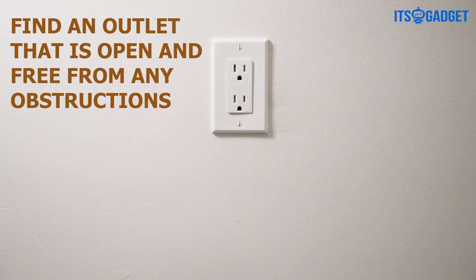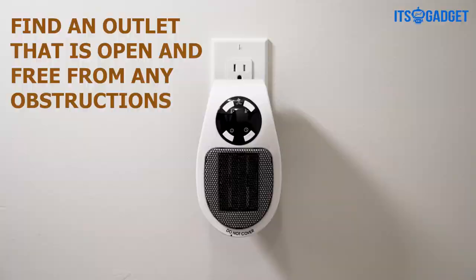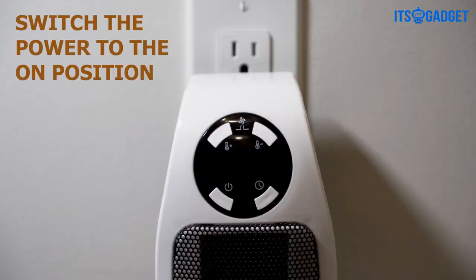To start, find an outlet that is open and free from any obstructions and plug the heater in, then simply switch on the power button and the standby mode will be enabled. Then press the power button to start blowing hot air.